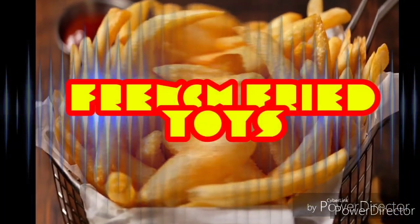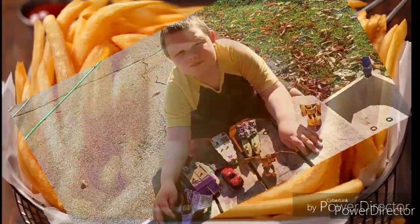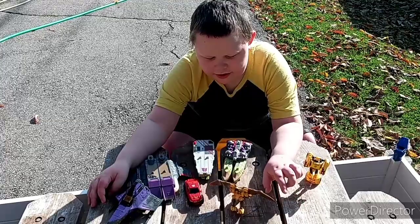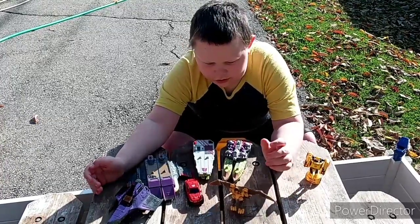French Fried Toys! Hey guys, it's me, French Fried Toys again. And today we're going to be doing all of these Transformers toys.